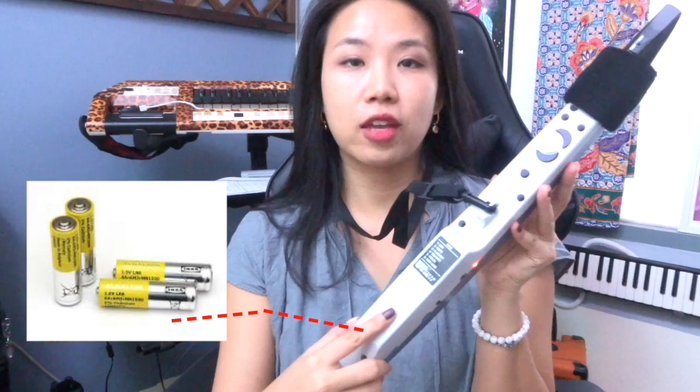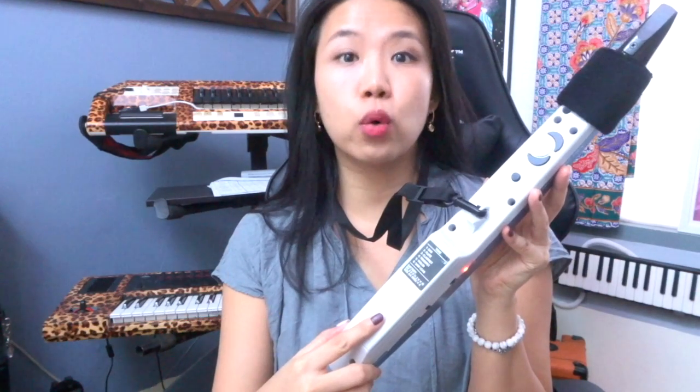I've got this Aerophone Mini with me. I've already put four AA batteries here. It can be operated via batteries or USB port.